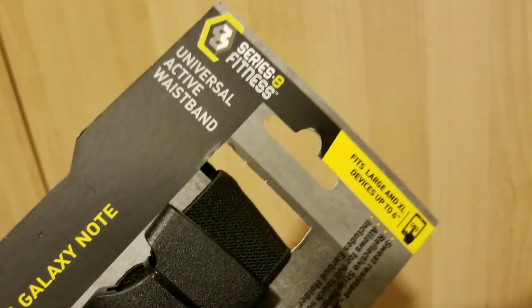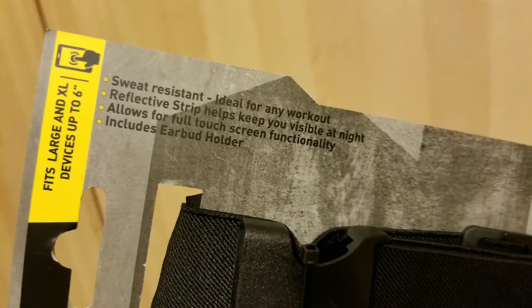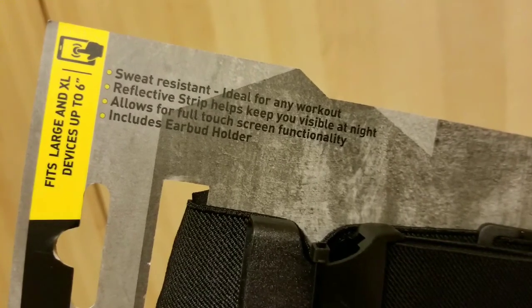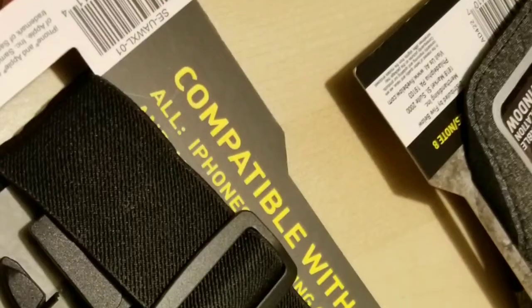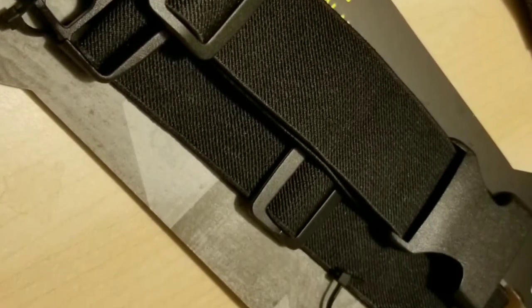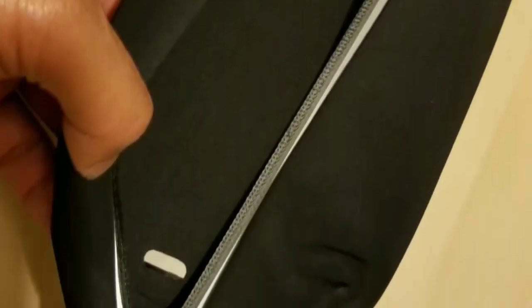The band itself is all elastic, which is pretty nice, and it's very convenient to stash your keys and some cash in there. It has a reflective strip, full touchscreen ability, and an earbud compartment — it's pretty well made. The clips and clasp are actually pretty big, which I didn't really care for, but it's fine. All the gray areas you see are actually reflective.